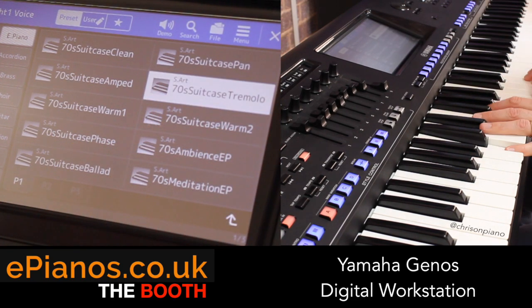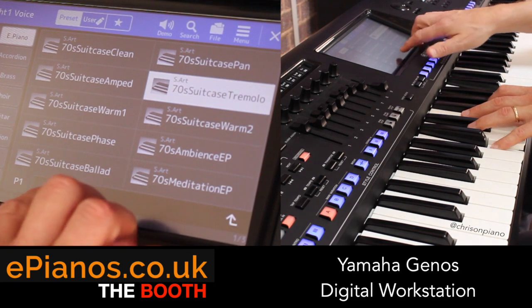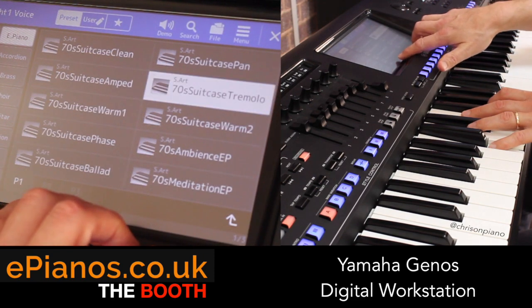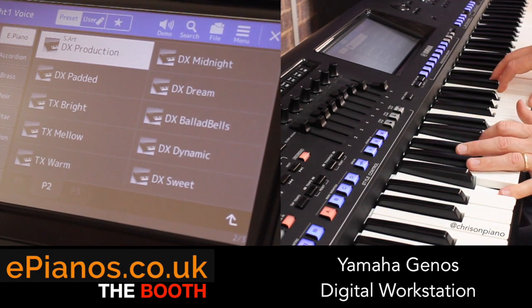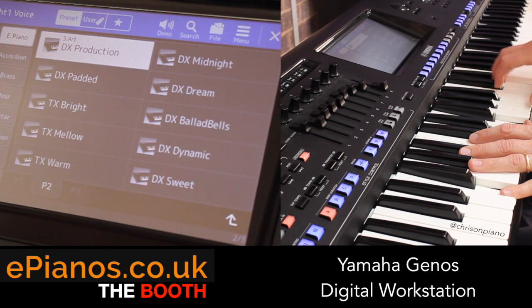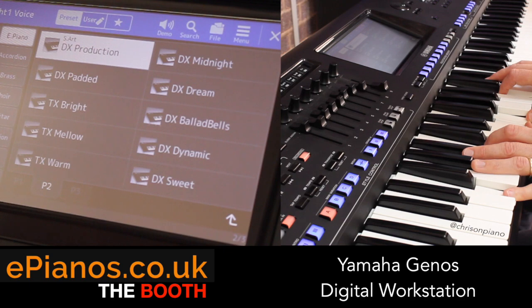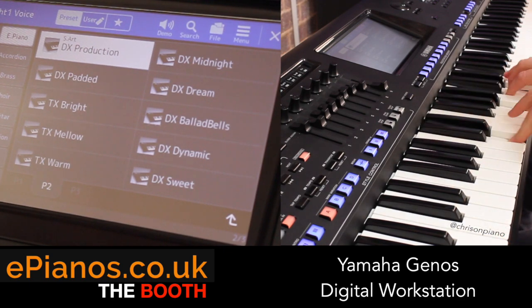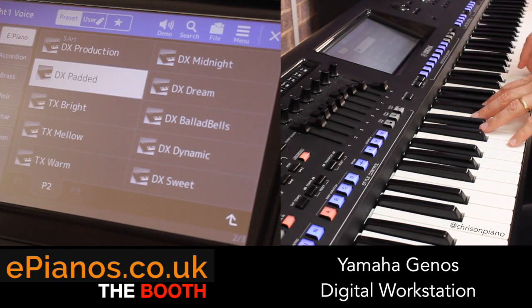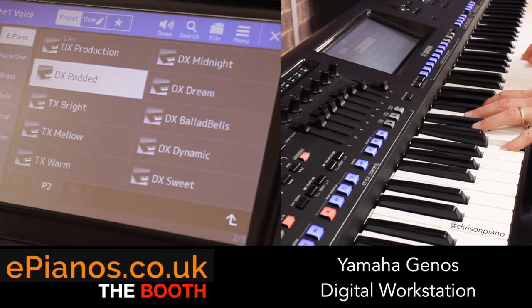It just inspires you to try something new. Tremolo. And of course, as you'd expect, Yamaha give you the DX pianos - absolutely perfectly done. That lovely 80s tuby effect, with a bit of pad on the back of it as well underneath, just giving it a slight boost.